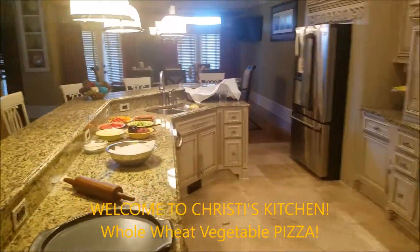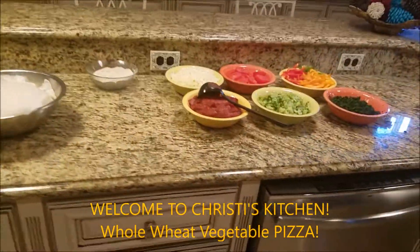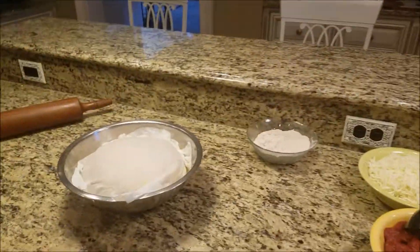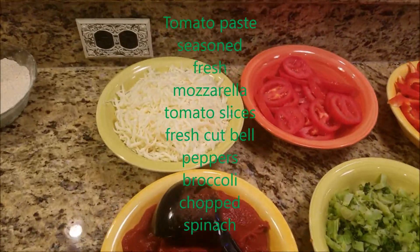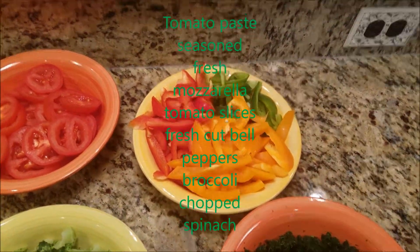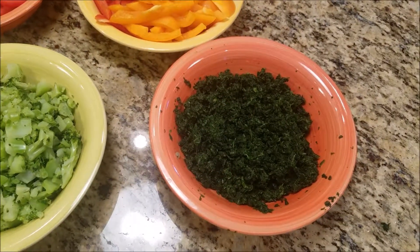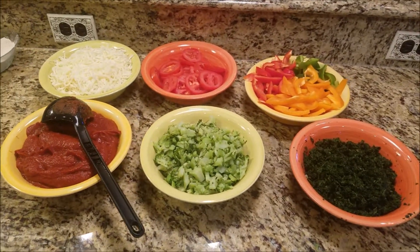Welcome to Chrissy's Kitchen. Today we're going to be making whole wheat vegetable pizza. We have our dough from our whole wheat bread, tomato paste, fresh mozzarella, some tomatoes, broccoli, fresh peppers, and some chopped spinach. Whatever your favorite vegetables are can be used. Let's get started.